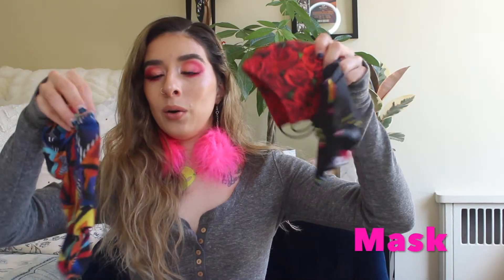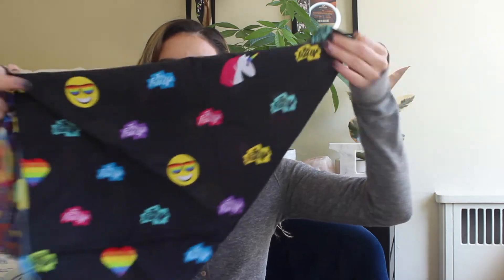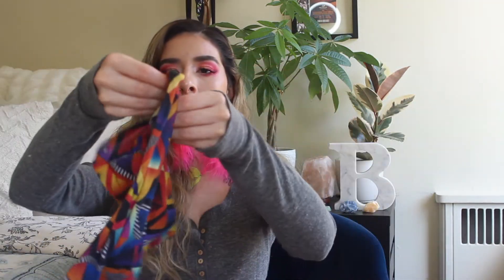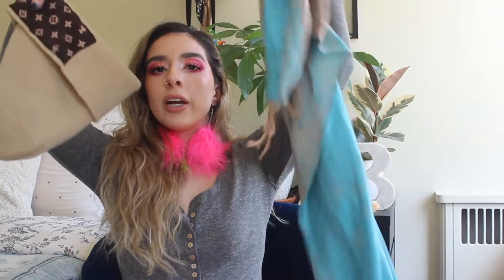Right now most festivals are requiring that you wear a mask — whether that's a loop mask, a scarf-style one you tie around, or a gaiter you pull up and down. But even in normal times I would still take a mask with me, mostly because there's usually a lot of dust at festivals that gets kicked up. If you're somebody who has allergies year-round, it comes in really handy. So definitely take a mask.